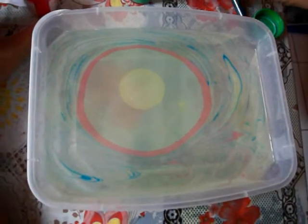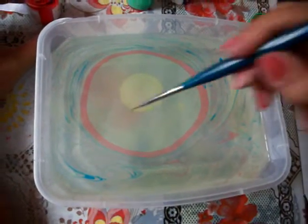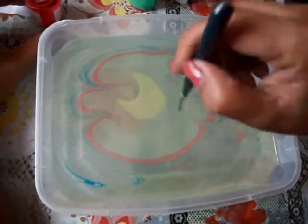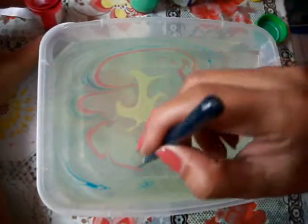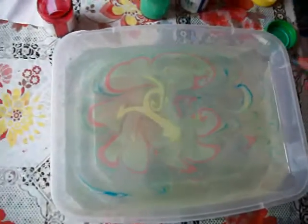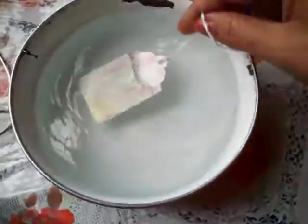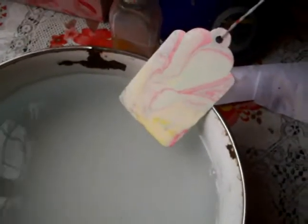Sometimes these paints spread so thin that when you're looking, you don't even believe you'll get a color out of it. Nice one, nice one, nice one — nice tags.